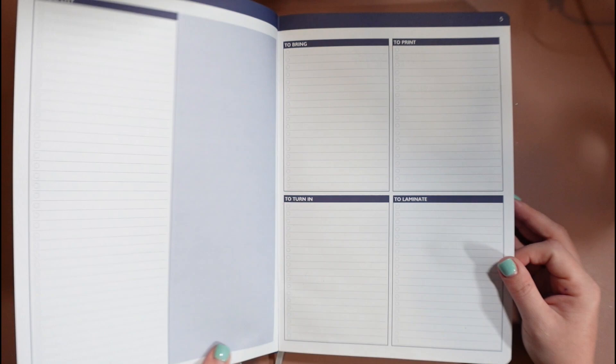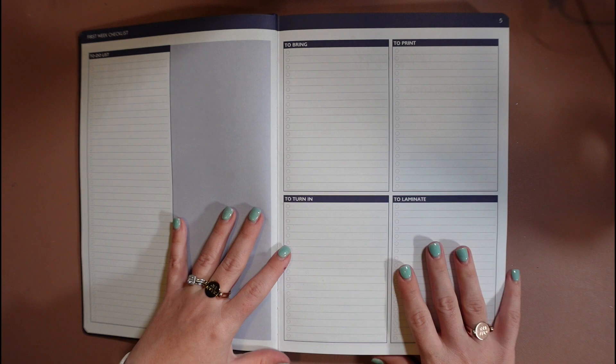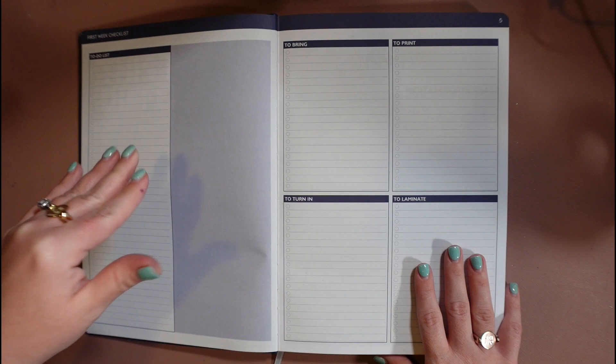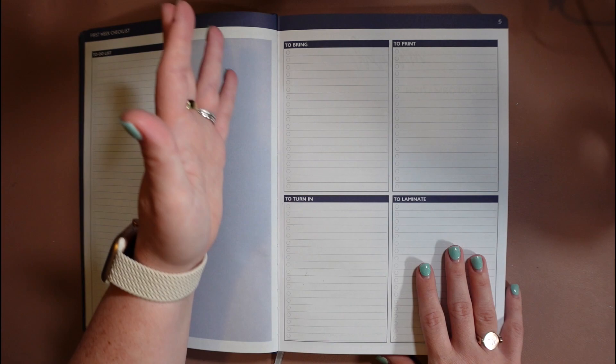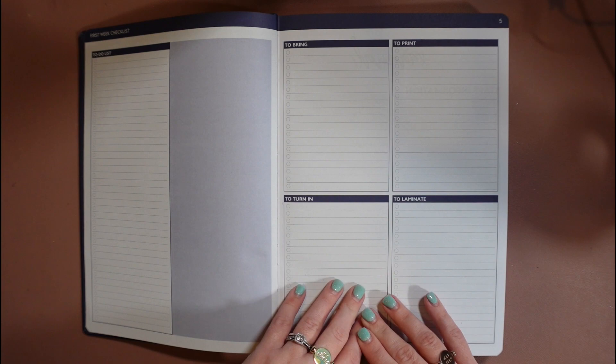Then we have a first week checklist. I always made myself one at the beginning of the year on a piece of notebook paper, so this I thought was helpful to have all in one place. It has a list for general to-dos — because the beginning of the year is always crazy — things you might need to bring from home or from various places into your classroom, things you need to print out like your staff manual and your syllabus, things you might need to turn in like mandatory training certificates or your subfolder, and then things you might need to laminate.